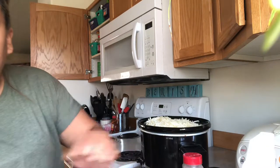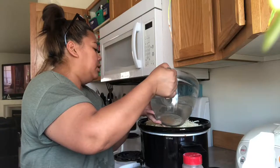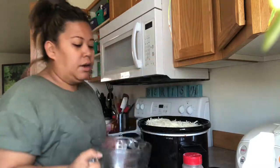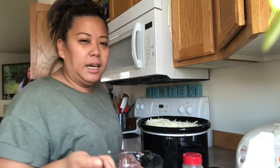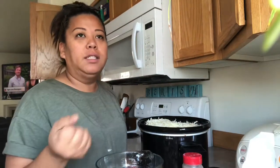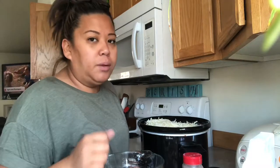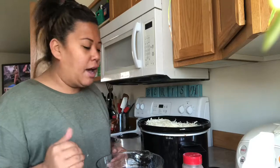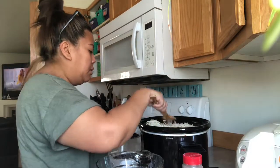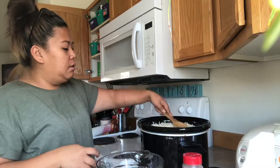I want to say I put about 16 cups of water in there. Right now I have it on high. Typically you can have it on low for six to eight hours, or high for four to six hours. It really depends on how you like your soup — if you like it chunky or really smooth. I prefer it really smooth, so I even mash it up and stir it really good with a whisk. You just want the water to be at the top of the potatoes.